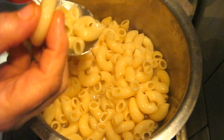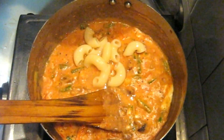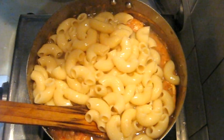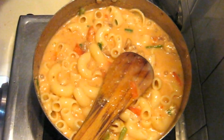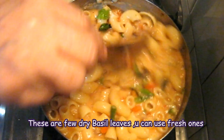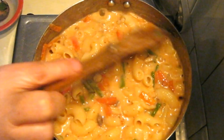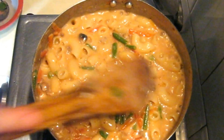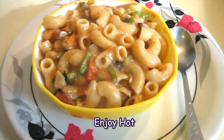The macaroni has become double in size and tender. Add this macaroni pasta into the gravy along with the water and mix it well throughout. Add some basil leaves, then give it one boil, put off the burner, and let it stand for five minutes — the gravy will become much thicker after turning off the burner.